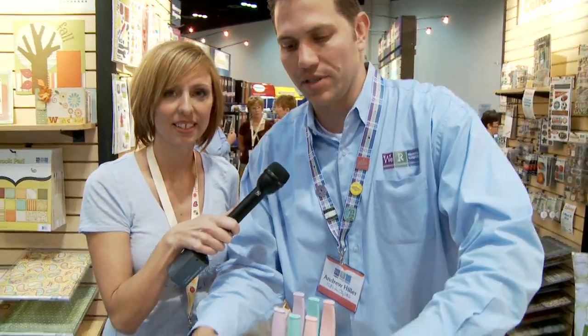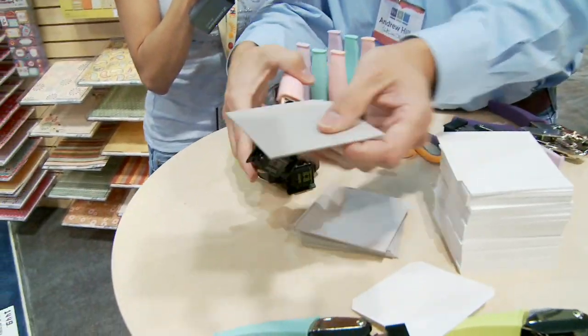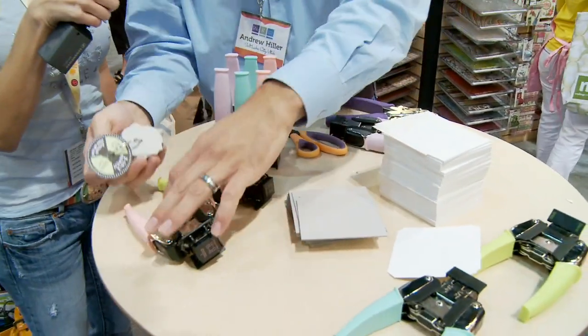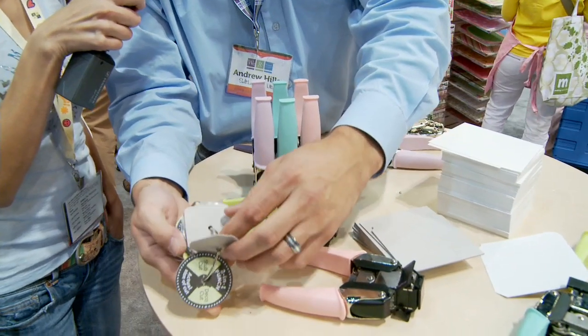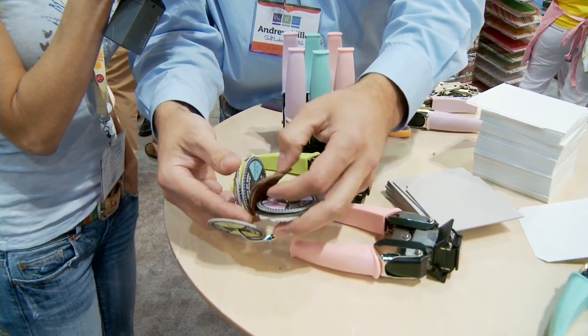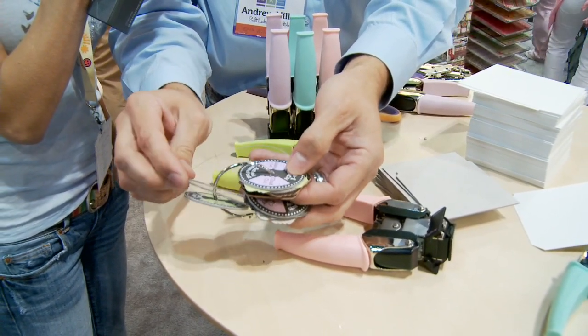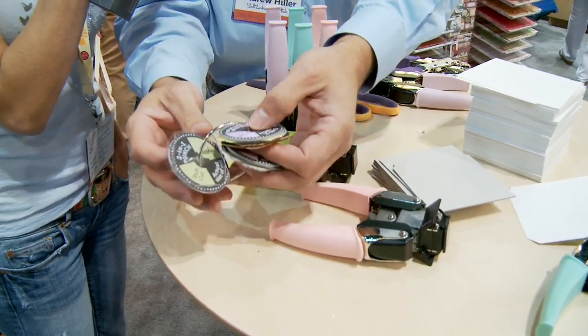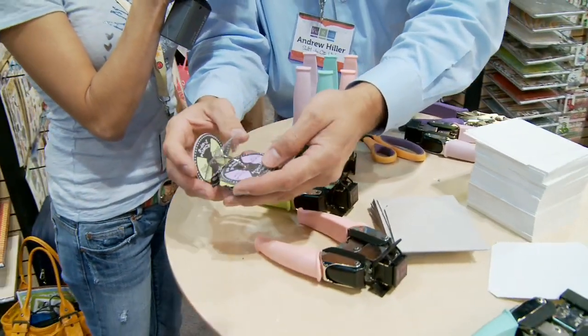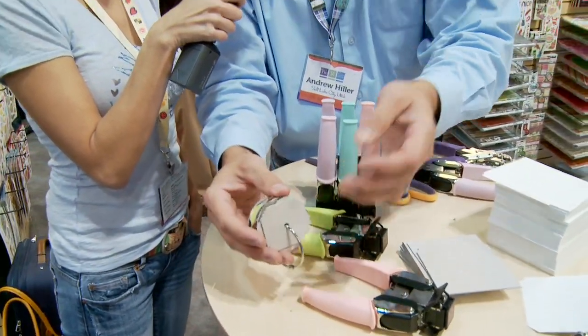The really neat thing is the power of these tools, so we can come in and do chipboard with ease. We can even do thin tin with these, we can do leather with these, and of course acrylic is really fun to play with — and that's some thick acrylic there. We say, as long as you can push through it with your hand, then it's probably about the right thickness, so it's really fun to use.